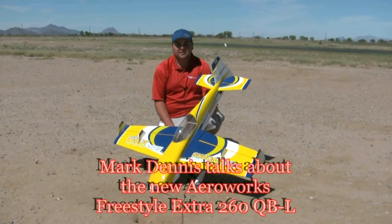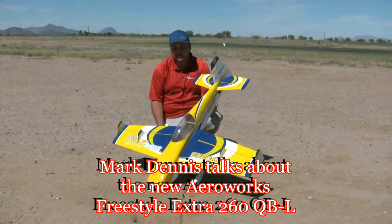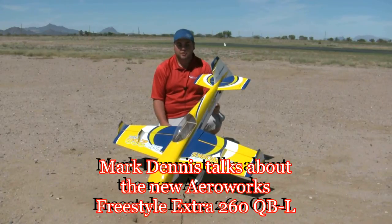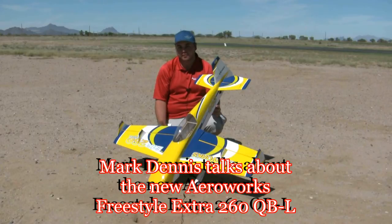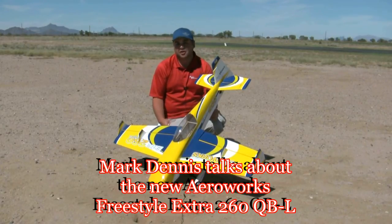Hey, this is Mark Dennis with AeroWorks. I'm here at the 2011 Tucson Aerobatic Shootout with our new 52-inch Freestyle X260. We've debuted it at the show and gave Flying Giants the exclusive preview on the airplane as you saw earlier in the week, and we're very, very excited to finally get to show it to you guys.